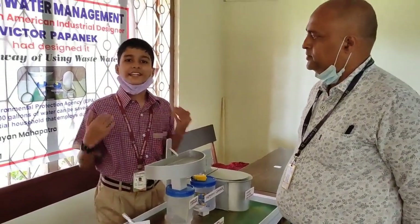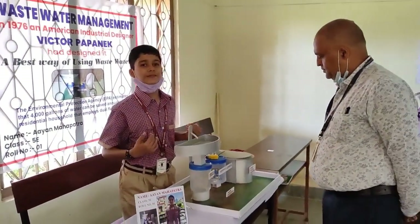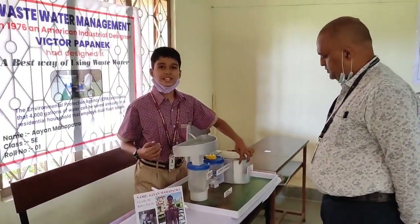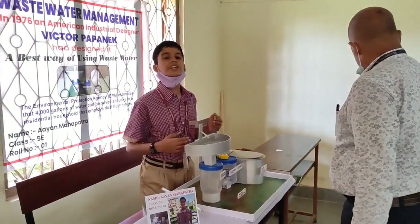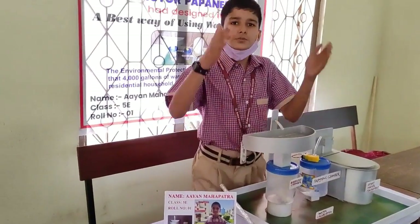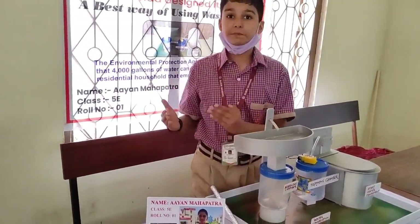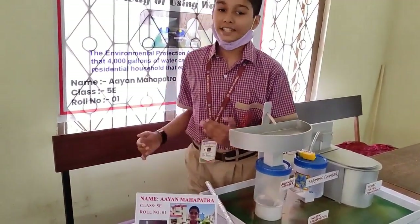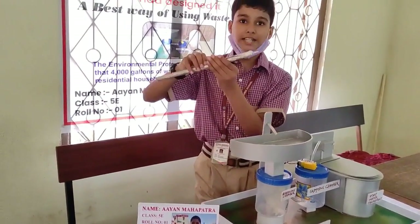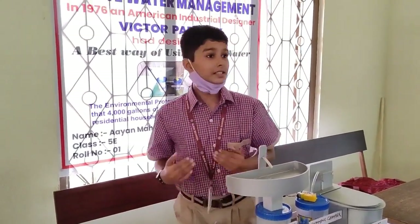Good morning all. I am Aya Kalabandam from class 5E, going to present the project Water Conservation. The current population of the world is 7.9 billion. Many people are constructing new buildings and running their industries, for which they depend on groundwater. That is why the groundwater level is going downwards, so we should conserve water.